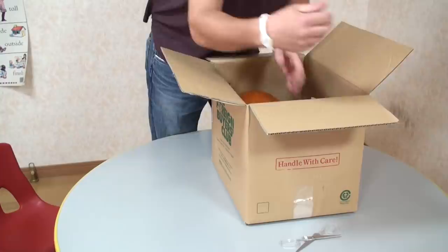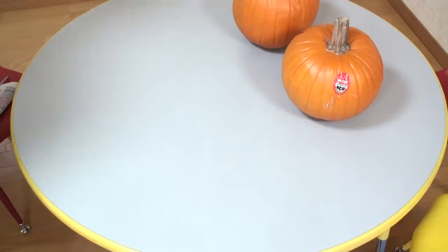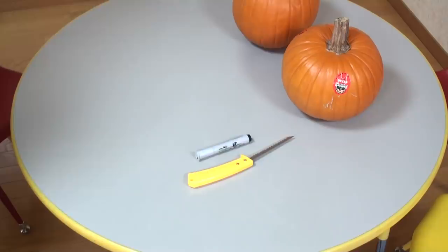First, we need a pumpkin. I bought some online — one, two. Now that we have our pumpkin, the next things we need are a knife, a marker, and a newspaper. Let's get ready.